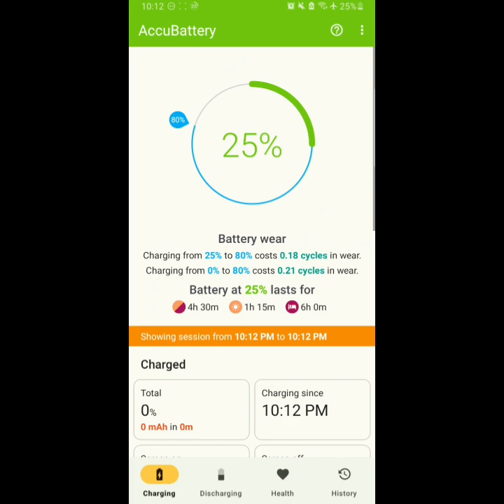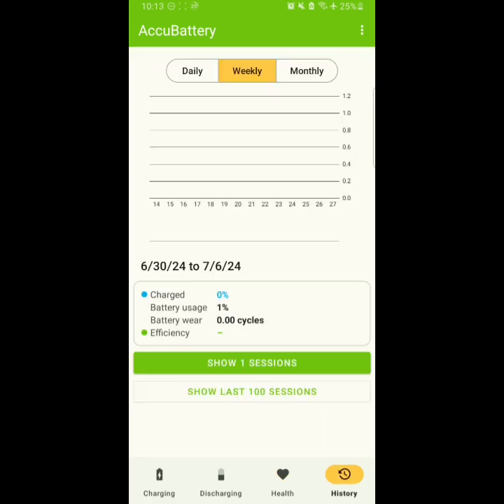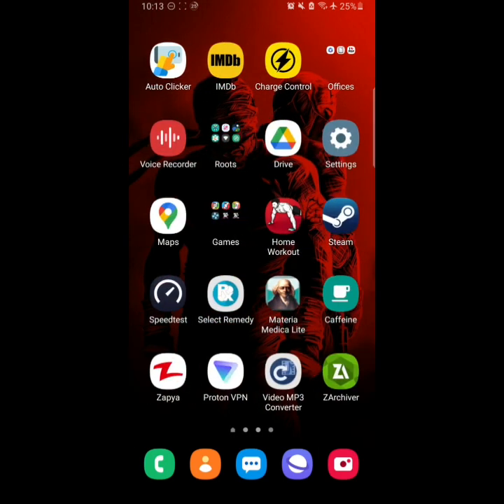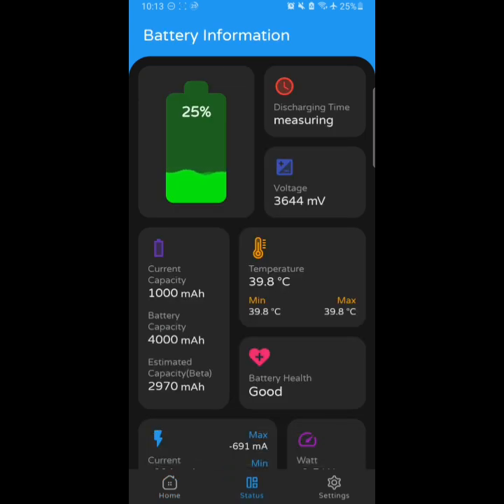This is the Charging tab right here, this is the Discharging tab, and this is the Health tab. In the Health tab you can see there is no full charge detected yet. There is some other data in the History settings as well.